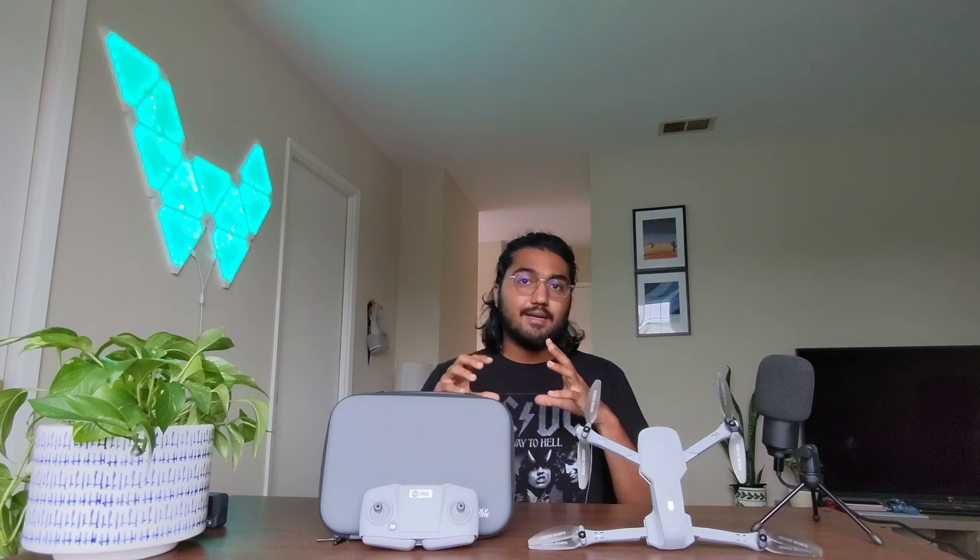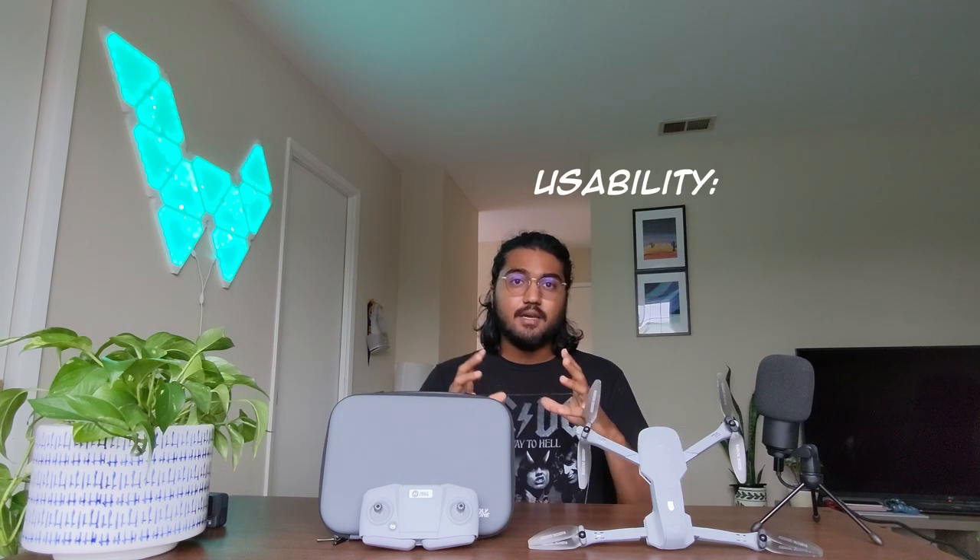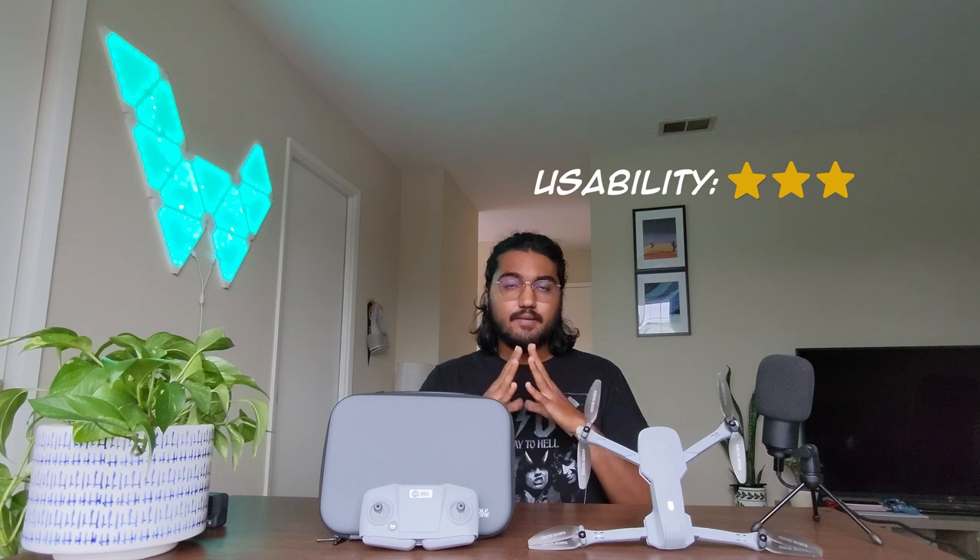For FPV, go ahead and buy this drone — it's a really good choice. But if you're planning to use it for photography or videography, you can look further into the market and go with a better camera. The drone is really easy to get in the air and fly around, but because of the current app version being very glitchy, I would rate ease of use three out of five.